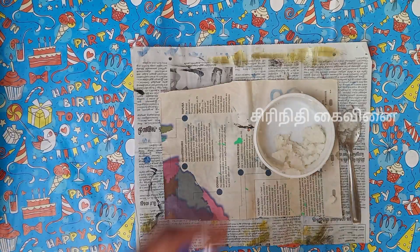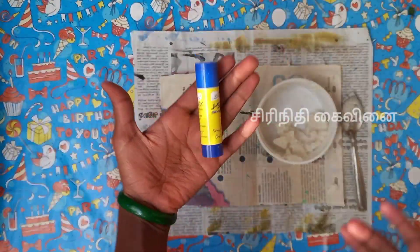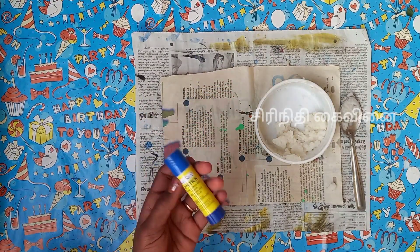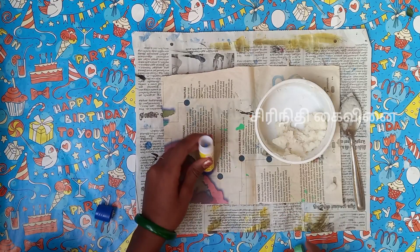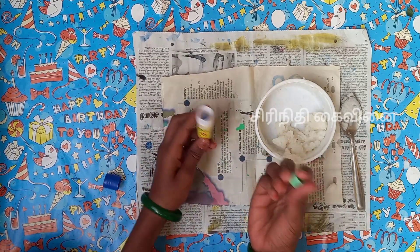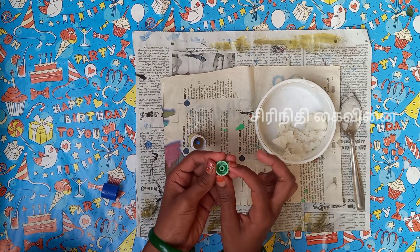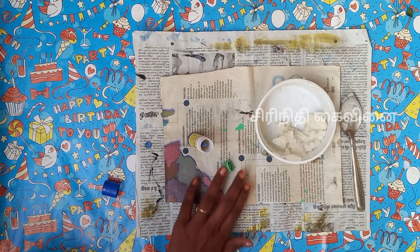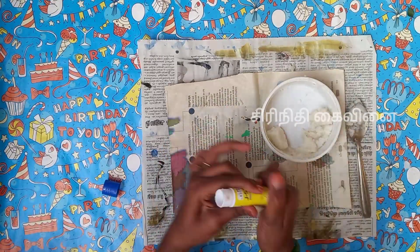It will take a few straws. If you have a glue stick, you can use a glue stick. Now we have to use this. If you don't use this, you can use a spoon to use it. But if you use this, you can use this. I will use a little bit of glue stick.